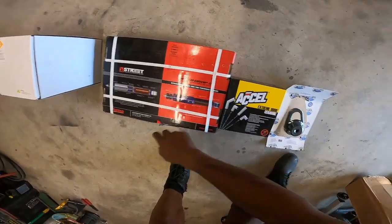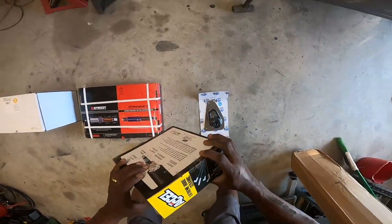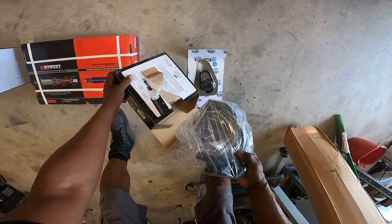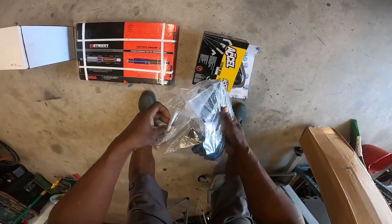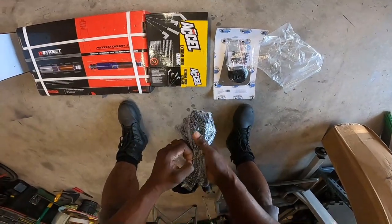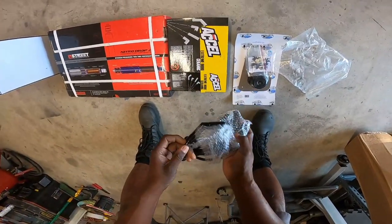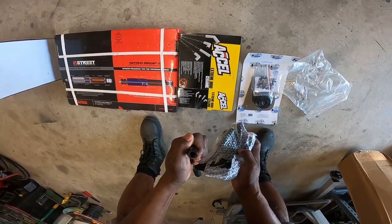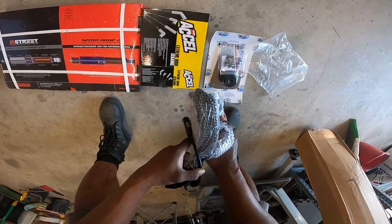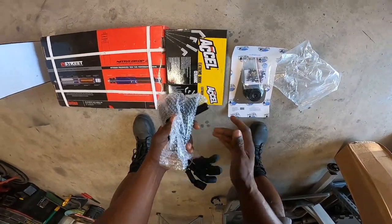We're gonna put this on, put this on, and put this on all in the same video. Let's pop these open — I've been waiting to see what these things look like. I got them in all black so it'll go with everything. These are ceramic, to keep them from burning up anything. These are nice man, they cost enough, but these are nice.